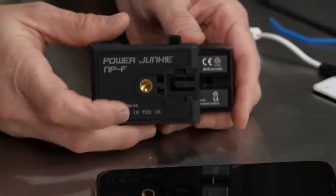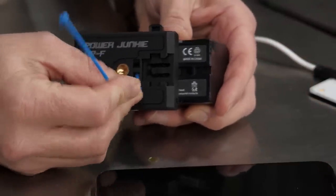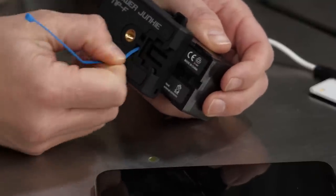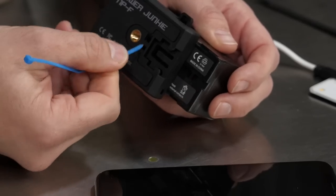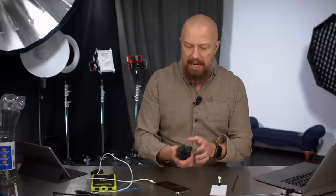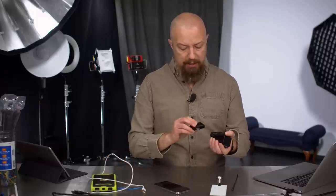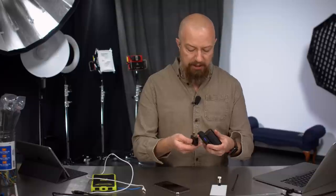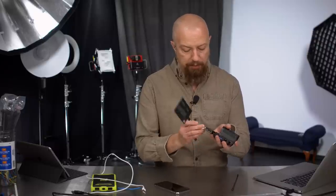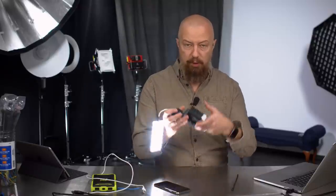The bottom has a 1/4-20 jack so you can screw it into something, and there's a cold shoe mount for attaching to a camera. It also has a tiny receptacle for a zip tie, and a small loop on the side where a small enough zip tie will fit, so you can hang it — a couple of different mounting options. If you want to power the light itself, take the light, add the dimmer, plug it all together into the Power Junkie, and now you've got what I opened the show with — admittedly a bit of an odd contraption, but a way to power the Cracklight with a dimmer from an NP battery. Pretty neat.